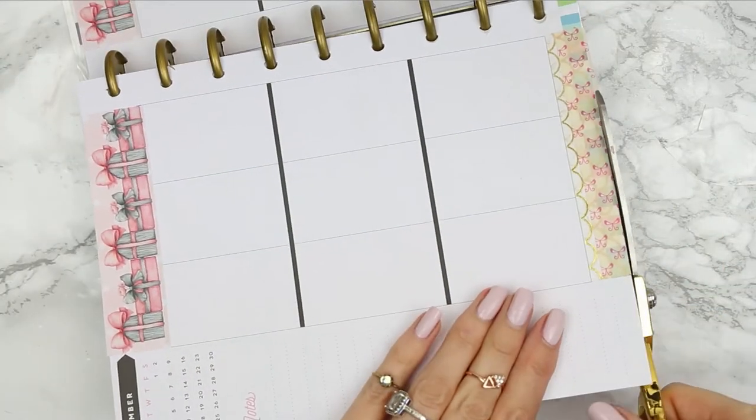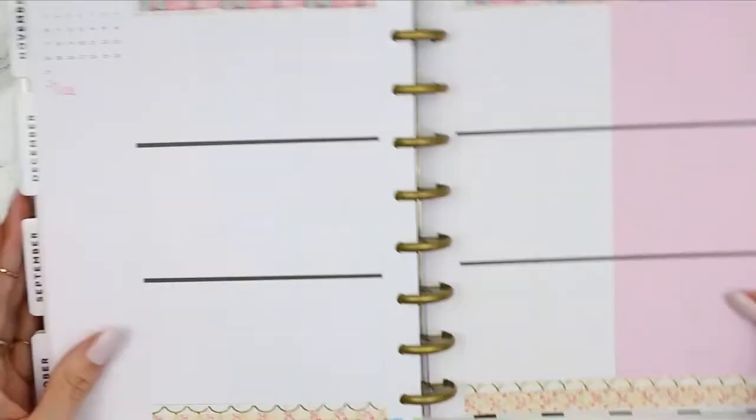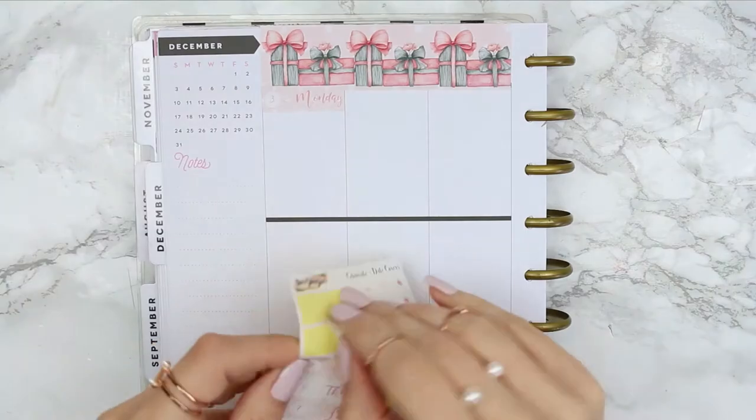I'm just going to chop off what is overhanging at the bottom. I put the date dots on the date covers already and I'm just going to put those all the way along the top.